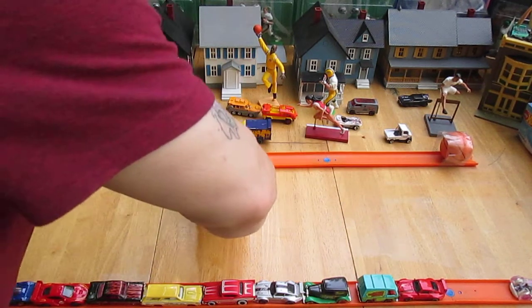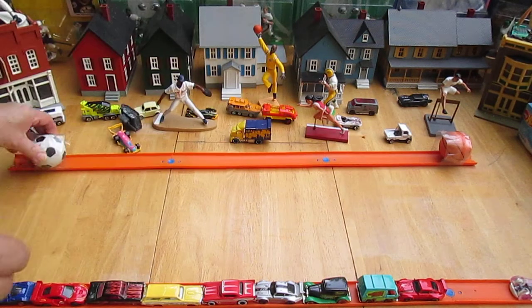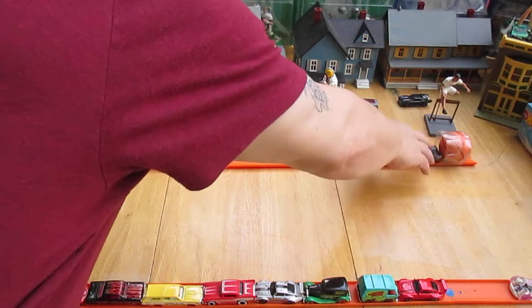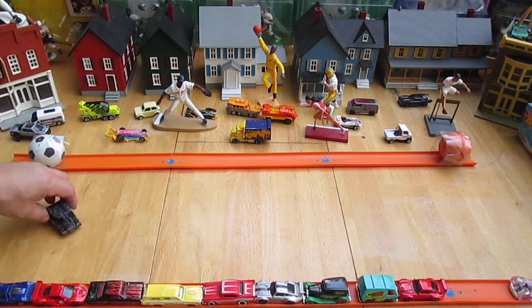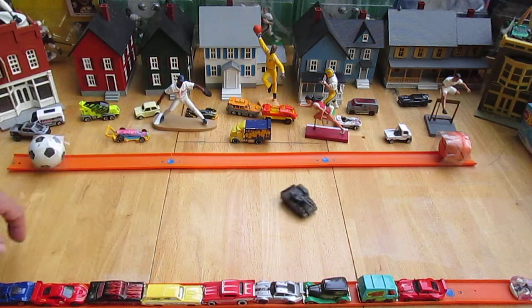Oh, what's that? Ready? Let's try that again. All right, can you drift a tank? Not really — you kind of just slide it.